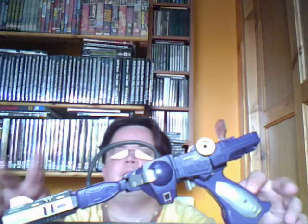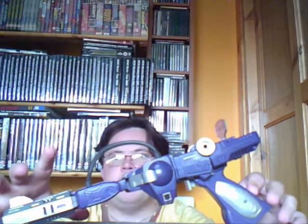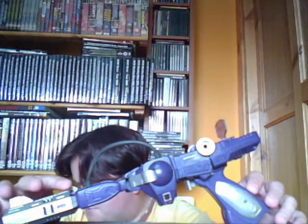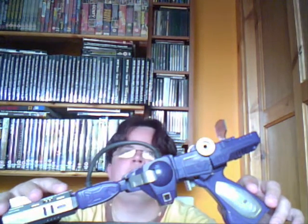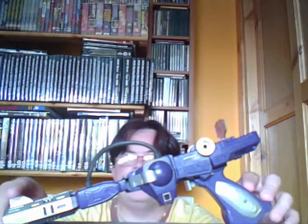Hi, JBot here for another review. First of all I'd like to apologise for my other two videos. They may be a bit out of sync. I've had a problem with my laptop to do with the camera and I don't know why it went out of sync. But I think I've sorted it out.